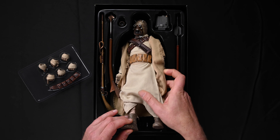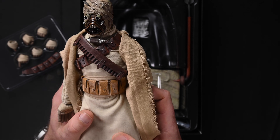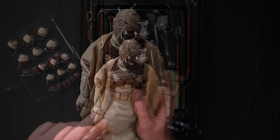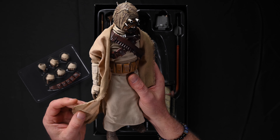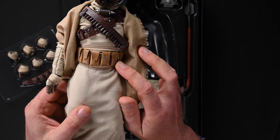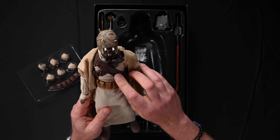Let's pull out the Tusken Raider and get him up close to the overhead camera here. Look at those details — wow. Two very different fabrics between the inner costume and the outer robe. The outer robe is much more linen-like — it might even be linen. There's a nice tan leather belt with pouches, and a bandolier strap that doesn't appear to have any rounds protruding from it. Maybe that's screen accurate.